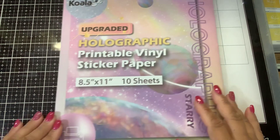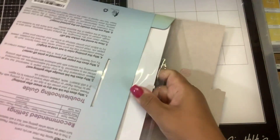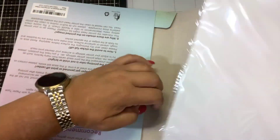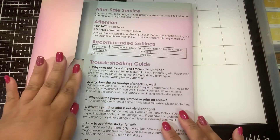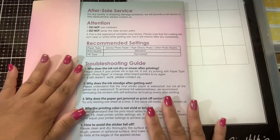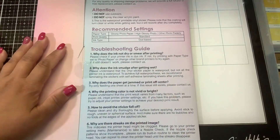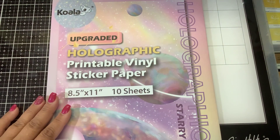It does come nicely packaged in this little cardboard packaging and then they are in bags — you can see all of that holographic beautiful goodness. This sticker paper is not waterproof, so the additional instructions say it is not for outdoors, not for paint, not for any kind of weather-related use — so for inside use.